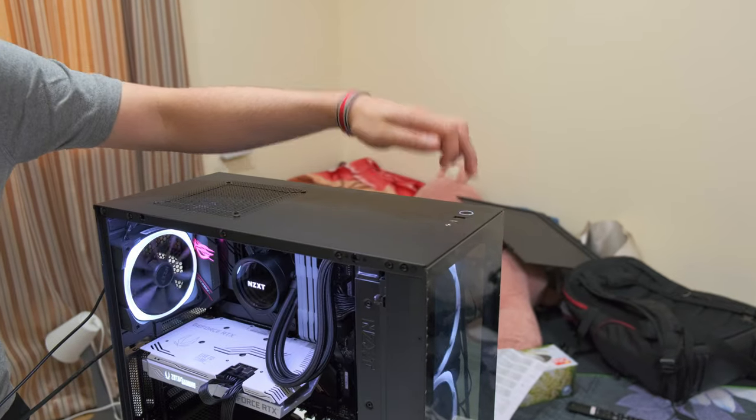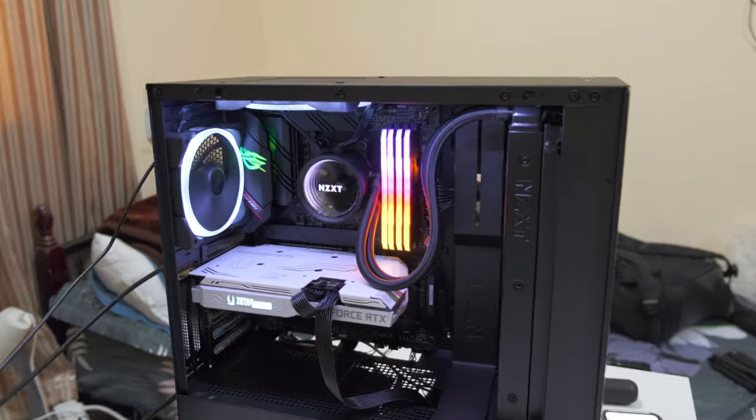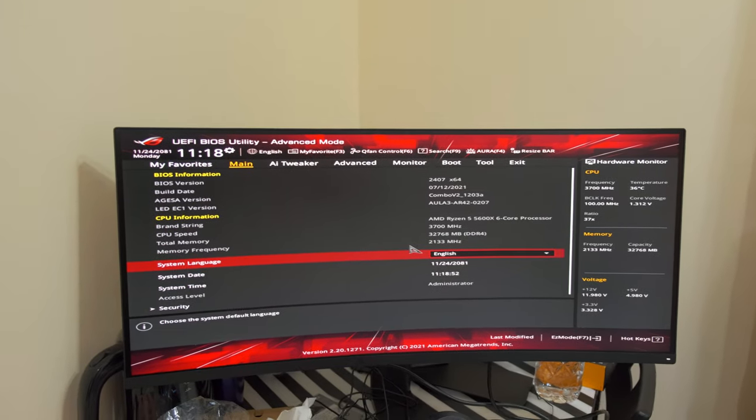It's all white lighting on the NZXT fans and the strip. And it loads into the BIOS — success!